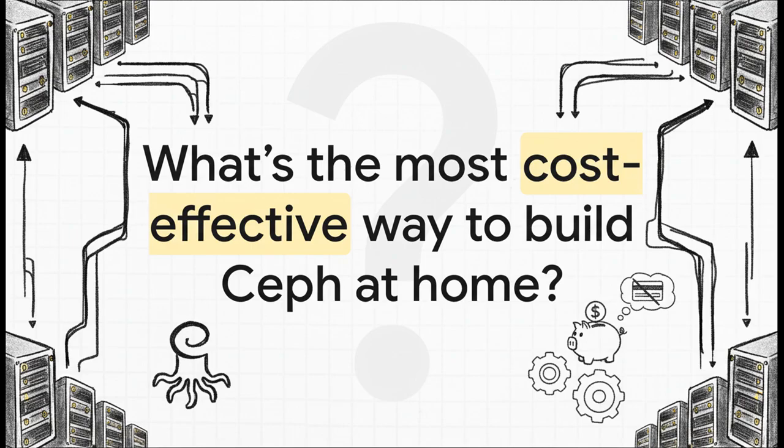This is the question that keeps so many of us HomeLab people up at night. You want all that power. You want the redundancy, the scalability you get from a system like Ceph, but you don't exactly have a corporate credit card to play with. So how in the world do you make it happen?